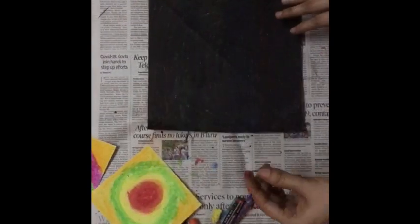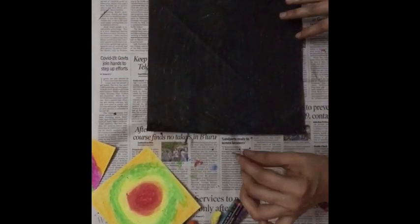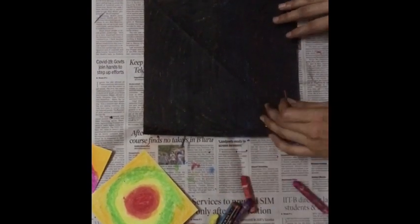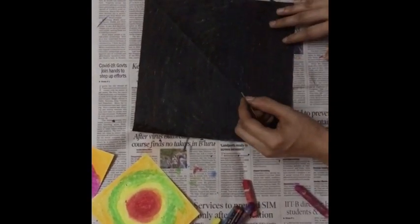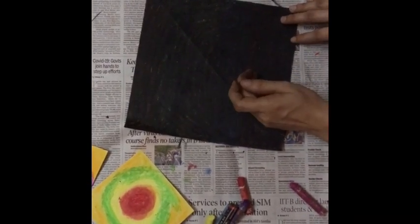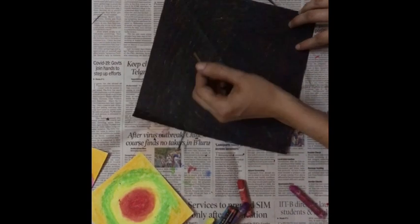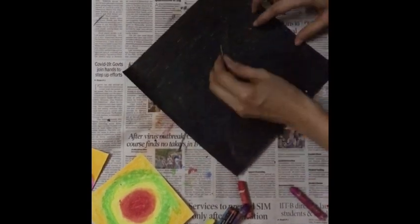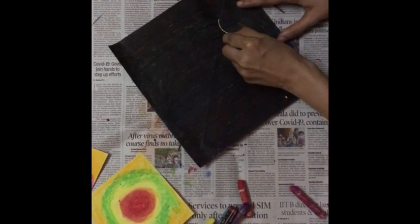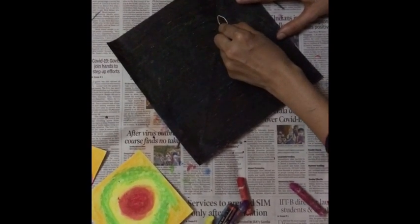Now you have to take a pointed object. Here I am using a matt stick. You can also use a toothpick. Scratch your design on your black paper. Here I am making butterflies. Children, can you see the magic?